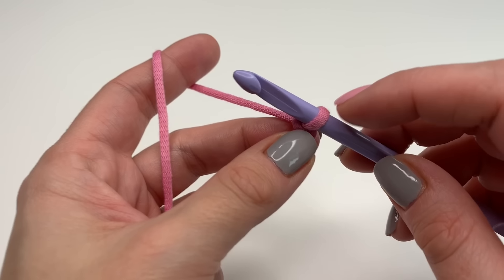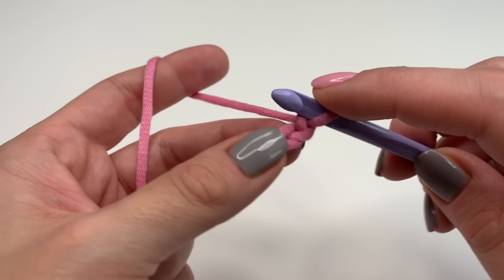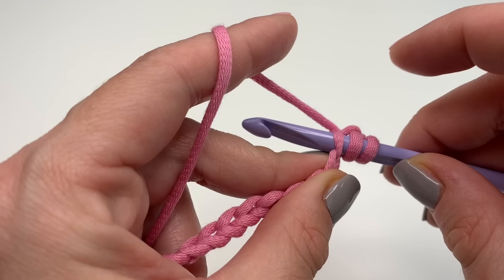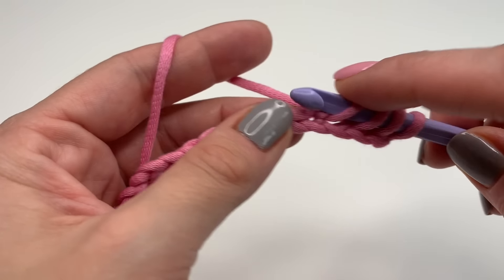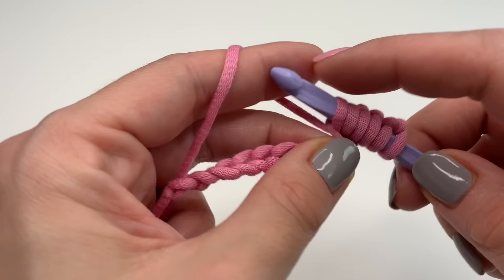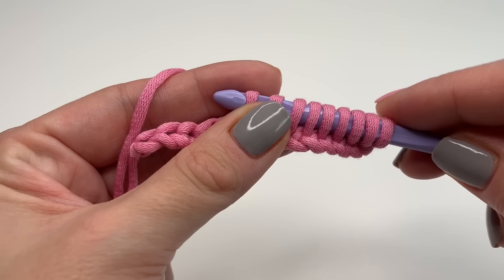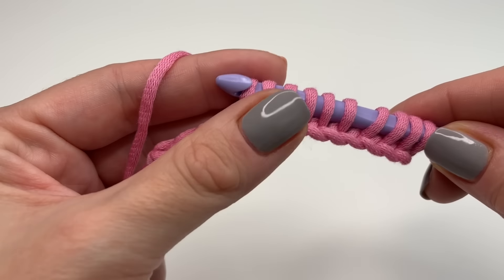Once you reach your desired length we can start with our first row. The loop on our hook counts as our first stitch, so we're going to insert our hook into the next stitch, grab your yarn and pull up. Repeat this in every stitch. I started with a chain of 14 stitches, so I will have 14 loops on my hook at the end of this row.